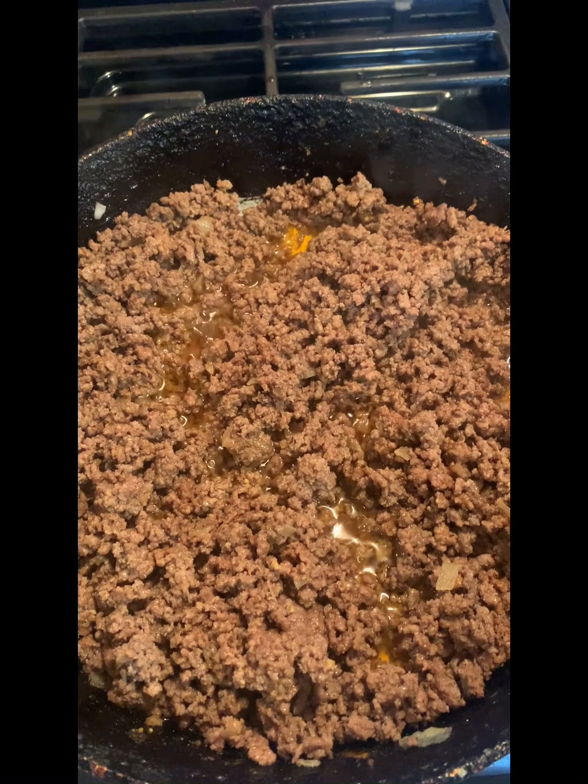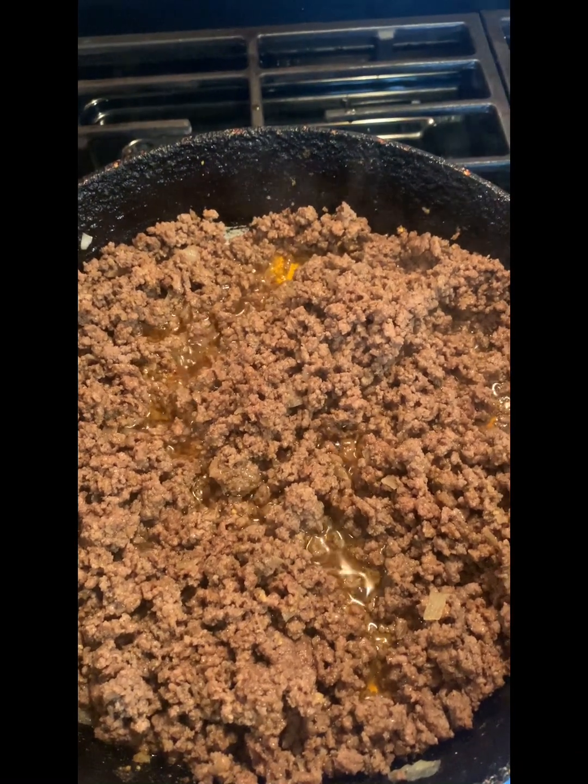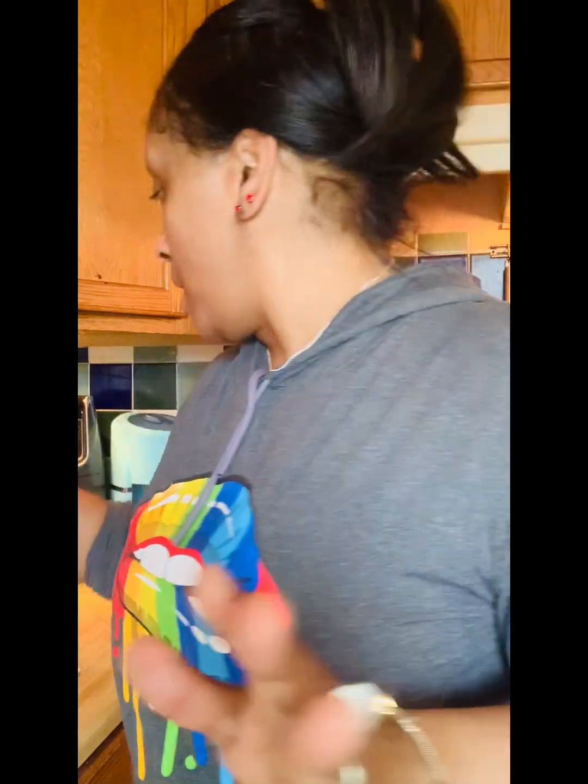The meat is done. I am about to strain it — make sure you got your strainer ready. I strained the meat and now it is time for me to start showing y'all what I do next.